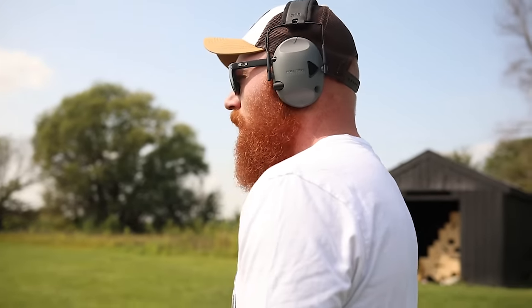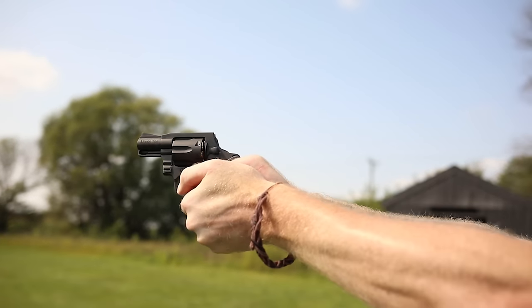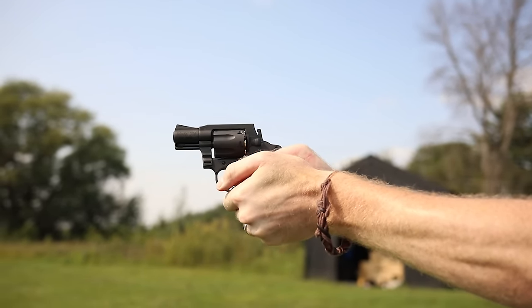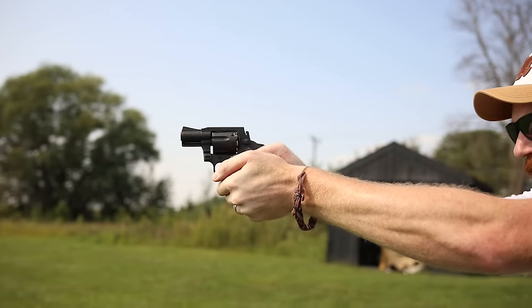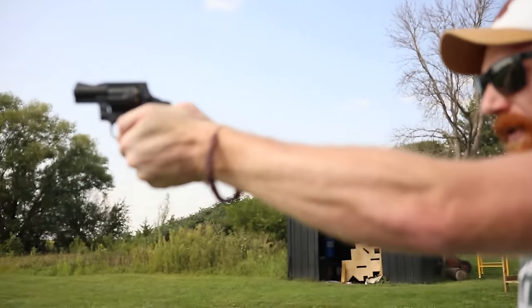For a tiny compact carry gun, double action only is just like anything else — it requires skill and practice and then you can master it. We moved to 50 yards and hit all the IPSC targets with no issues — four out of four on four different targets. For a tiny little 38 Special, that's impressive. Now that we've got the bigger grips on, I initially hated this gun with the wood grips, but there were some timing issues as well.